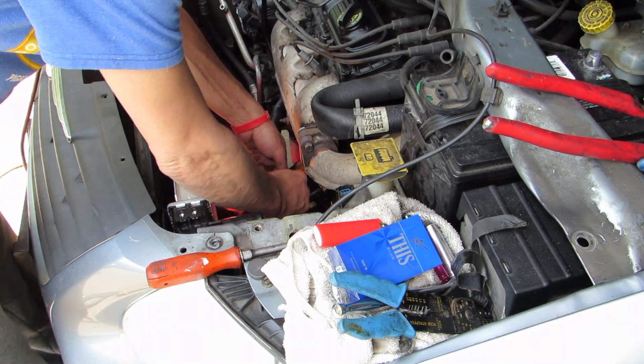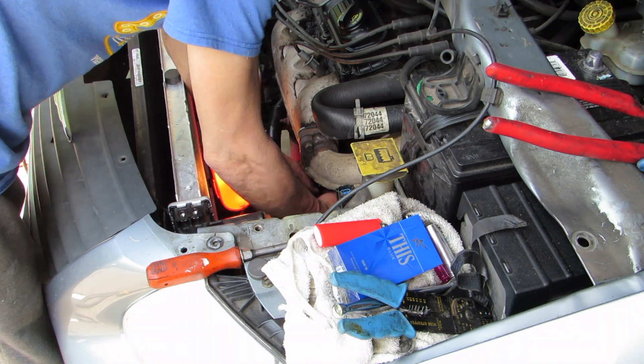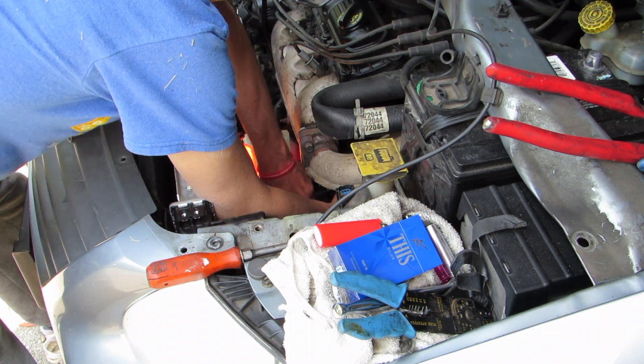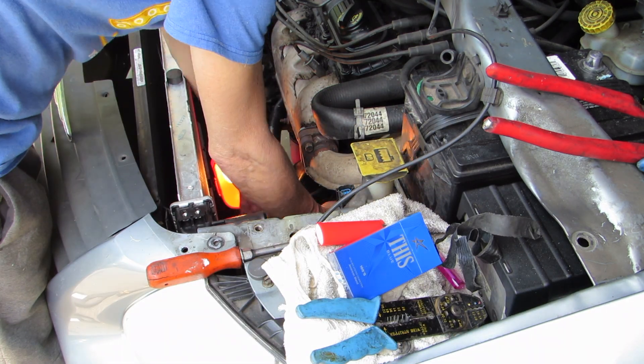Now it's time to bolt it all back up, put it back together, and check it out. I can tell you right now it works great — everything was fine, no more battery drain. So I hope I helped you out. I hope I saved you a little bit of time and aggravation. And when you can't find the problem, check your battery ground.